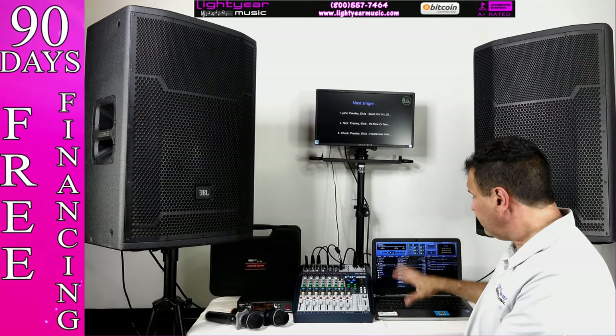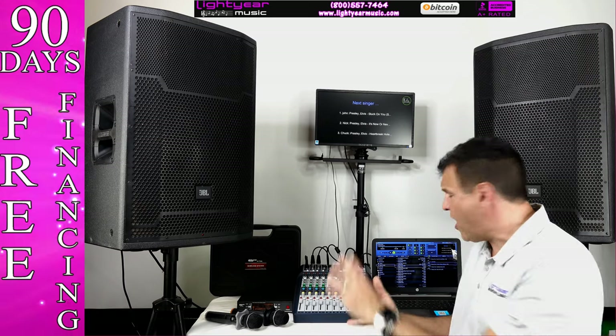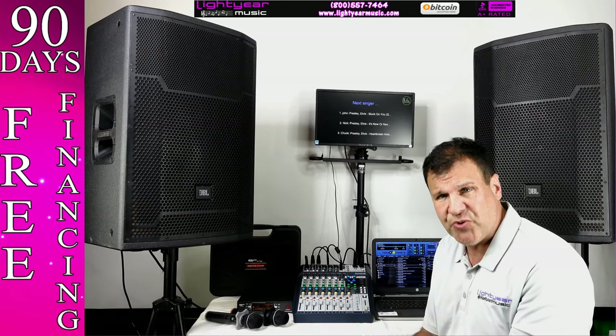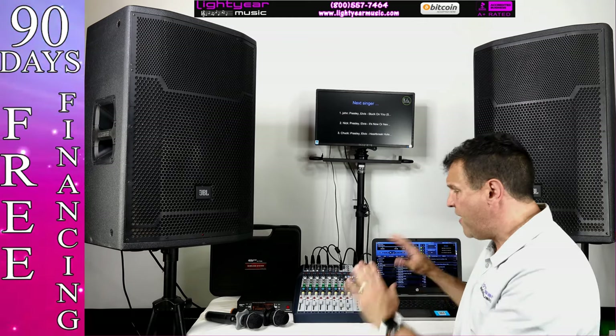Our software is phenomenal. It does singer rotation, background music, and keeps the history of all your singers — including what key you sing in. Everything is done and very simple.